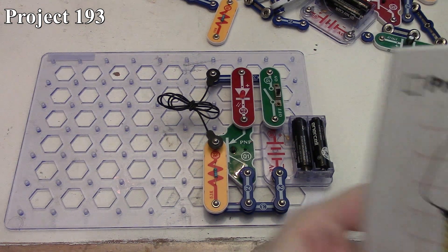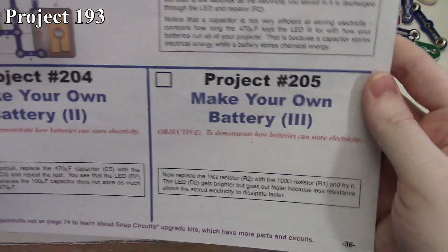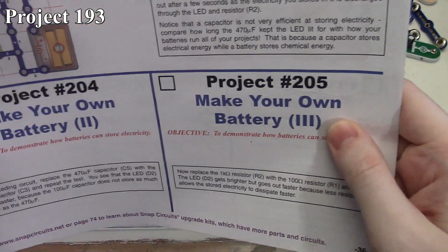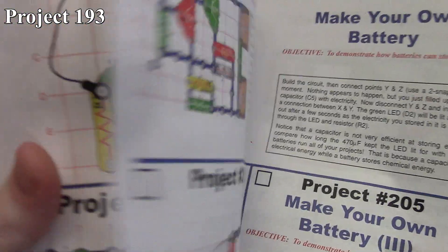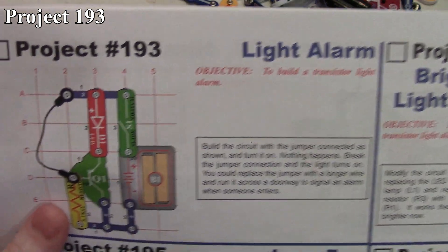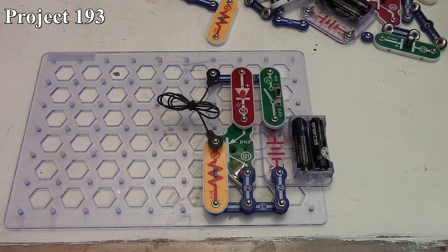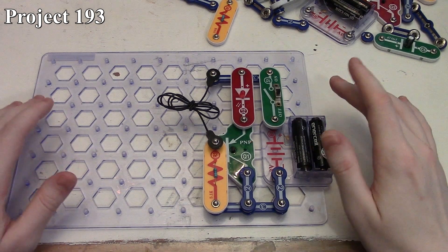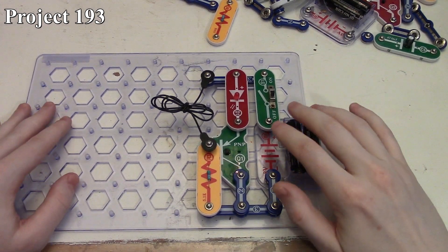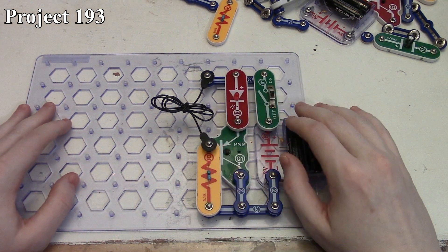In this series of Snap Circuits videos we're going to start with project 193, which is the light alarm, and go to project 205, which is the third rendition of making your own battery. With project 193, they call it the light alarm — there it is in our book and there it is on the board. The light alarm is a pretty simple circuit: we have our battery, slide switch, red LED, 5.1k resistor,